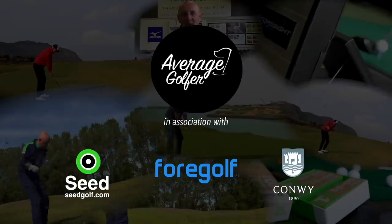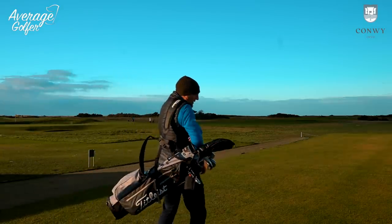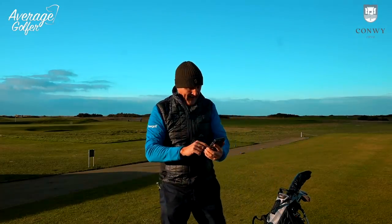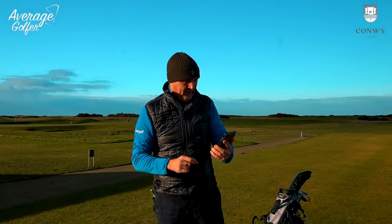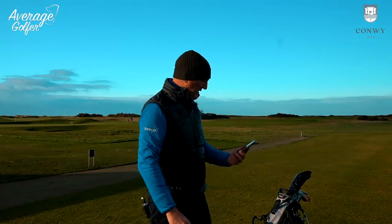A humorous setup: a text arrives from Garmin saying 'Are you up for a challenge? Meet us at the first tee at Conway Golf Club.' After a pause, another text arrives also from Garmin, followed by the message: 'Sorry, we texted the wrong number.' The response: 'Are you having a laugh?'